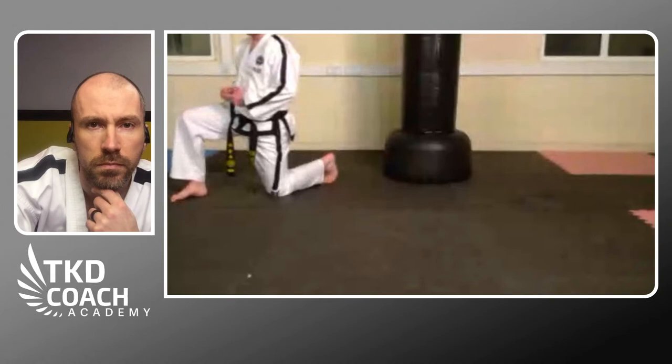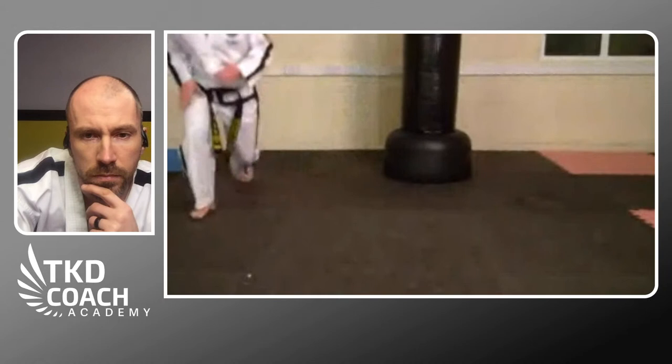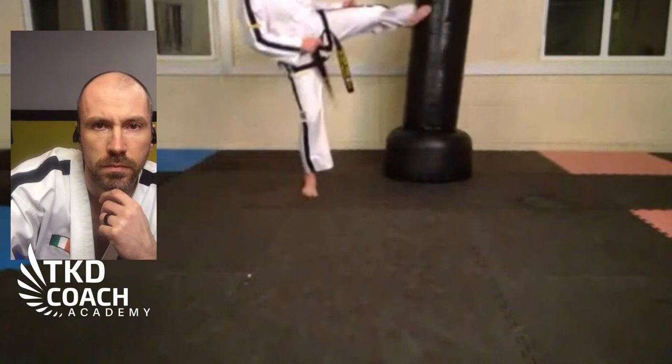From there we can bring the drill into our various kicks. For example, coming out from the side — pushing off the standing leg so you're driving all your force into that leg, then shooting the kick. The focus is driving everything off the standing leg.